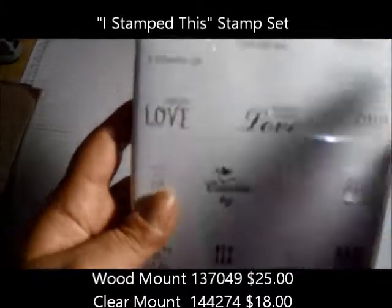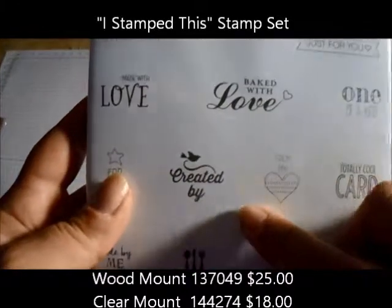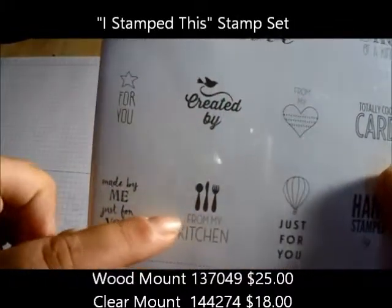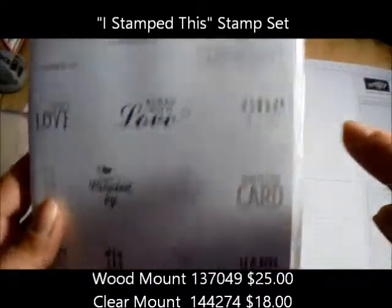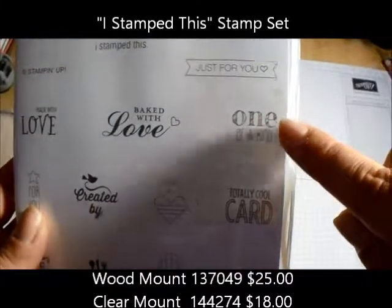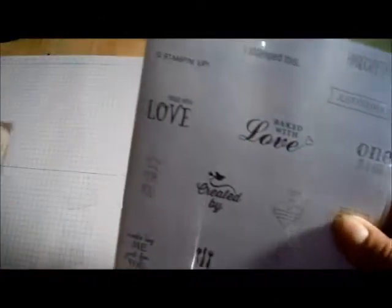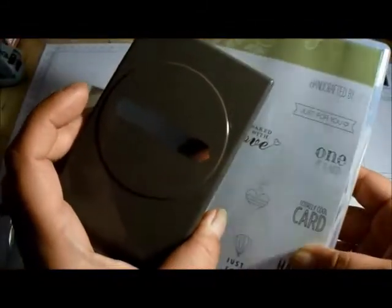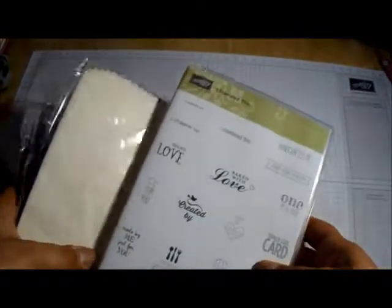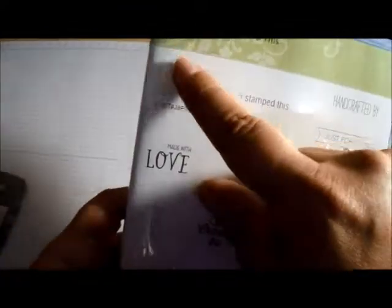There's 'baked with love' — so if you bake treats — 'created by,' and you can put your signature, 'from my kitchen,' 'from my heart,' 'just for you,' 'one of a kind,' 'totally cool card,' 'hand stamped by' and you can sign it, and 'handcrafted by' as well. So you put 'handcrafted by,' sign your name, and then put this little stamp underneath it.